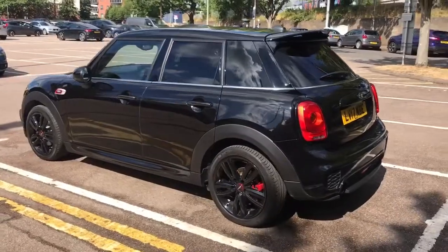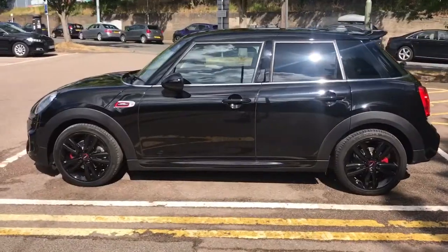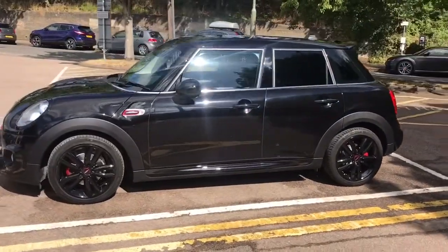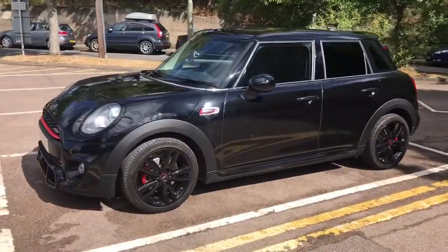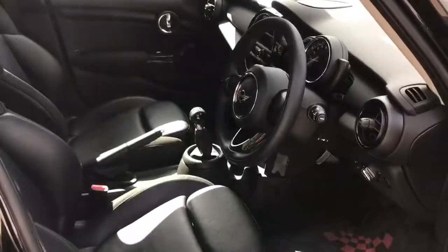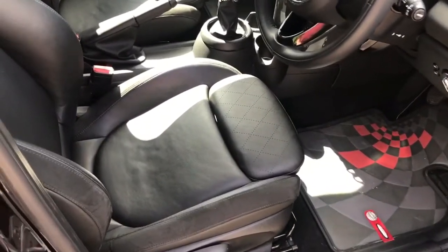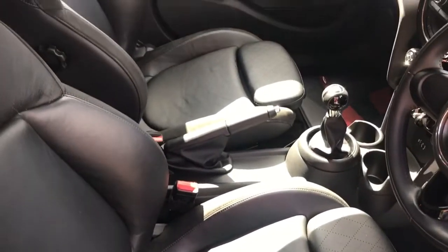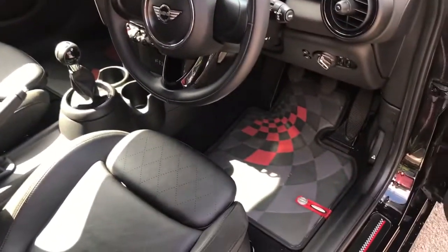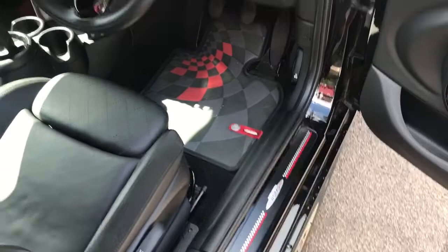Working back around to the front, you'll notice that the black alloys have got the John Cooper Works logo in the middle and the brake calipers are in red. Just briefly before we climb in, it's well worth seeing the interior from this exterior point of view — the front seats are leather with the John Cooper Works floor mats and door seal protectors.